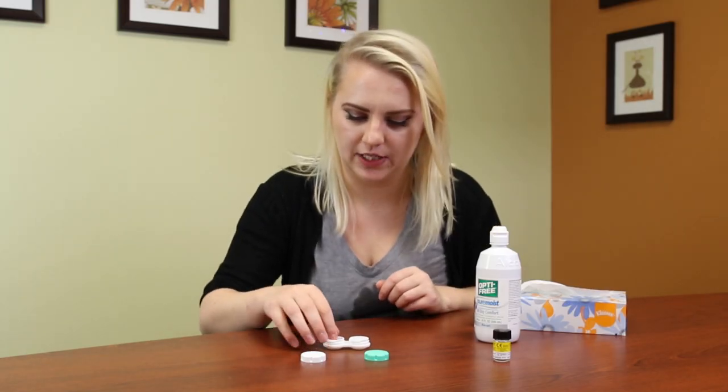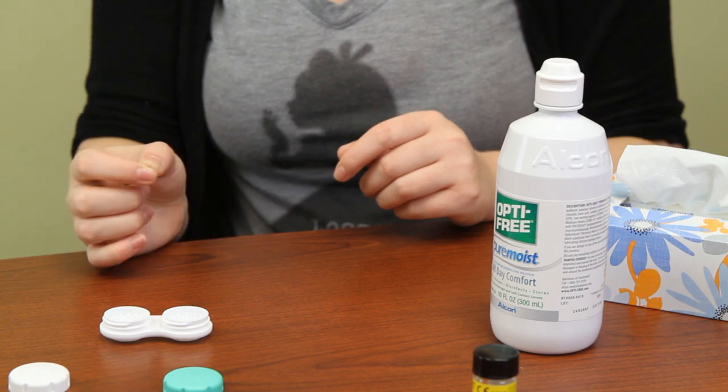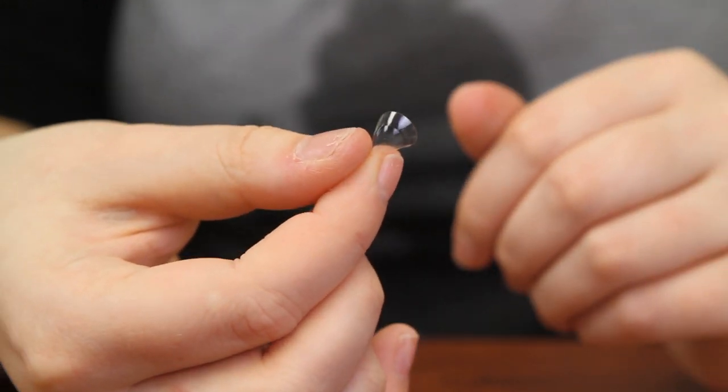When you start, pull the contact lens out of the case. After you get the contact lens from the case you just want to hold it from the thin edge so that way it looks almost like a fan. And then you want to make sure that your fingers are dry and the eyelids are dry.